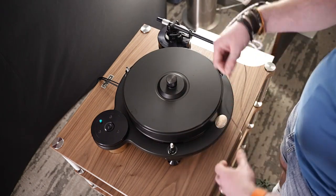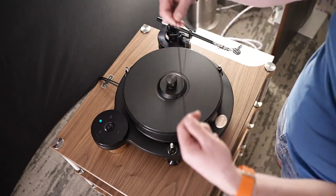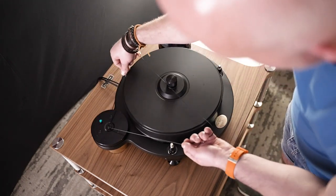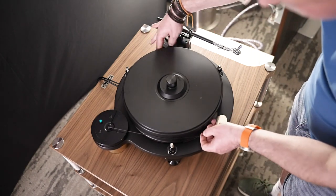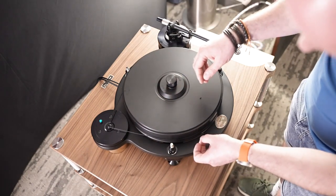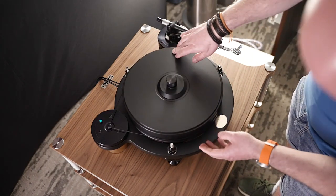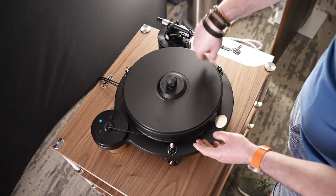Fit the drive belt to the turntable — let it sit without being twisted. Go around the top portion of the pulley, which is the 33 pulley, and pull it around the platter. Try not to twist the belt — you'll always get a little, but don't let it get really twisted as that can affect the way it runs. Once it's on, give the platter a little spin and that will centralise the belt on the platter.